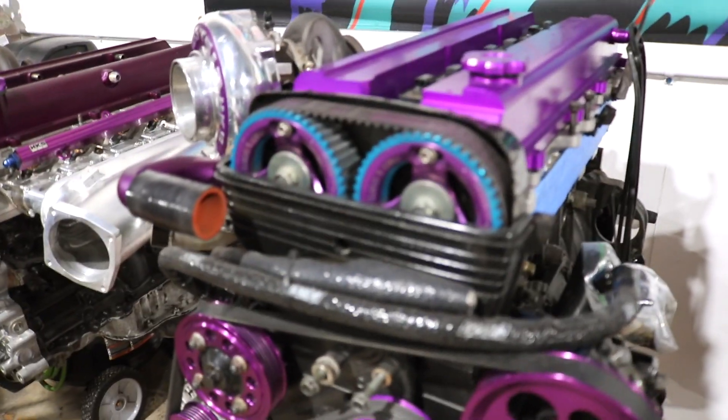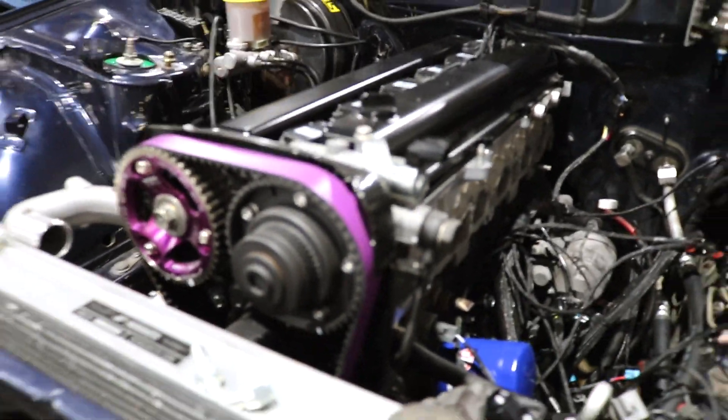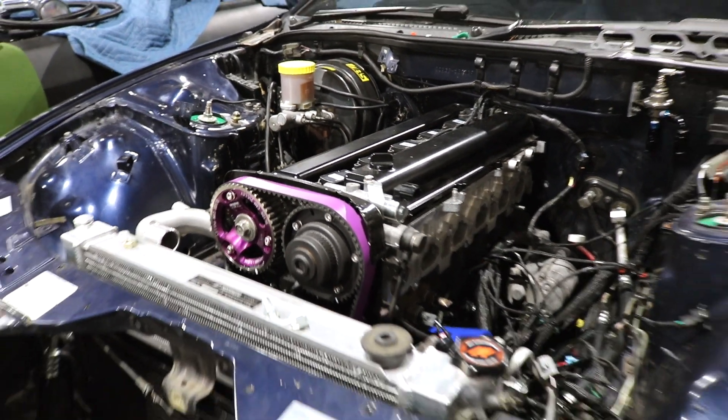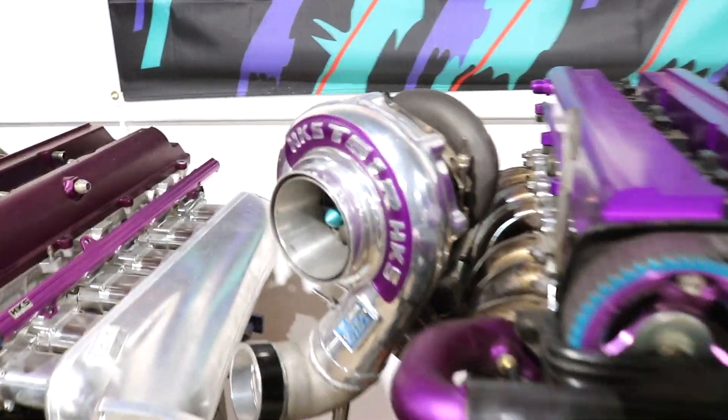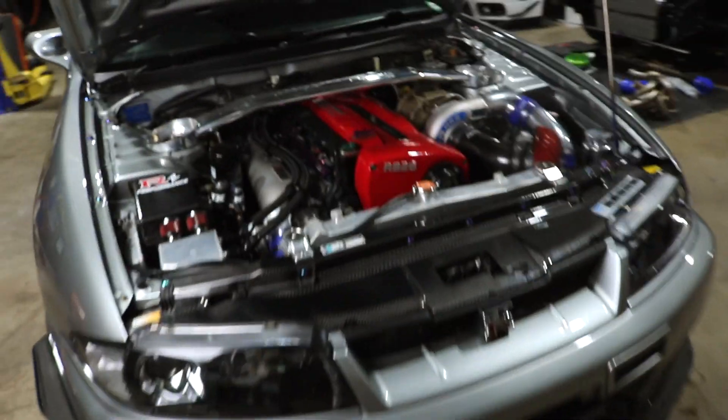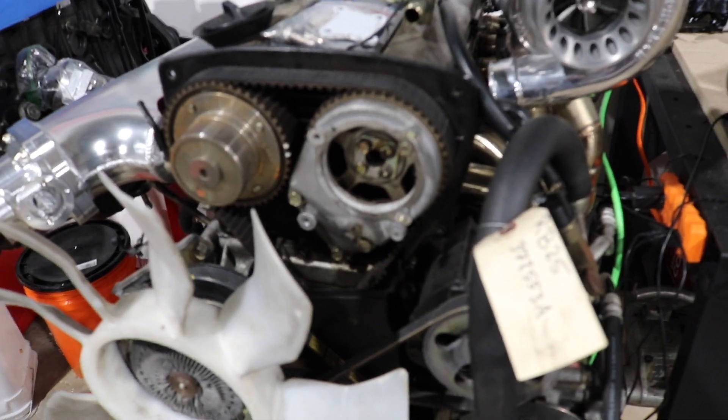This is a 2JZ-GTE — they did not utilize it initially, but then they got smart when they started using it in the VVTi. So the 1JZ and 2JZ did come with a variable valve option, which makes a tremendous difference in how power is delivered, especially when you start putting a big turbo on. That's about what it would have looked like if Nissan had offered it from the factory on the RB26.